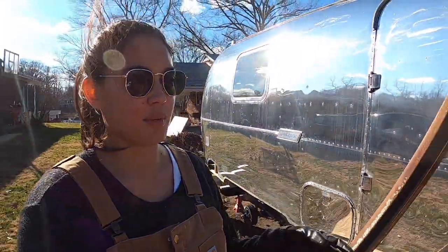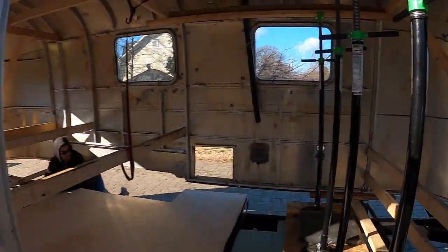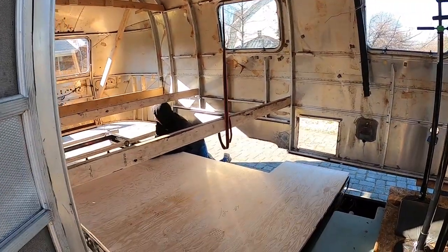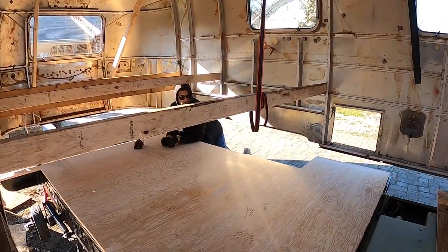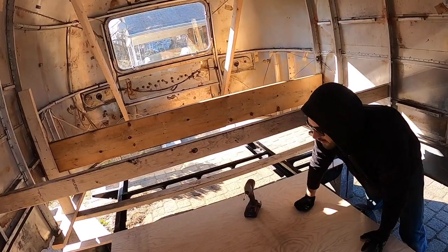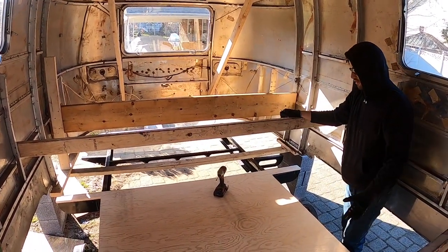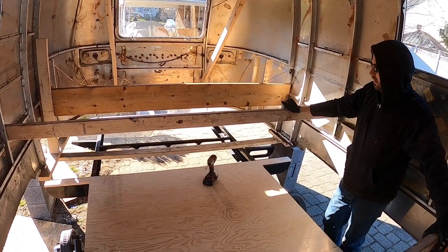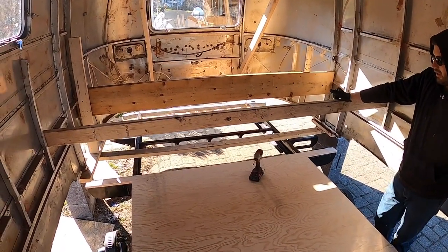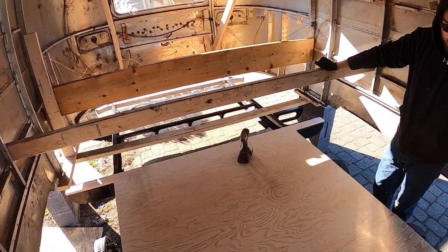We have four out of five pieces fitted and cut. Two of them are in; the other two are being polyurethaned. We're about to find the curve for this last piece, which is four feet wide, so it's going to have to be perfect — but it's fine, I'm not worried about it.